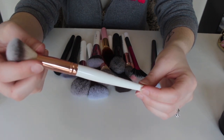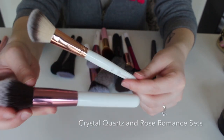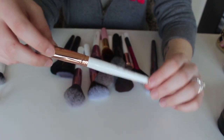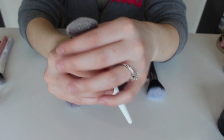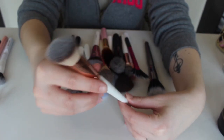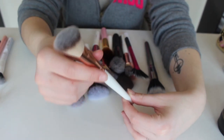This brush right here is the number three from the Rose Quartz collection, I believe. It's basically an angled contour brush. I haven't actually used this one yet, but I recently got rid of the one I normally contour with, so I am going to keep this one and see if I like it.